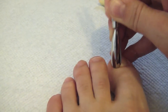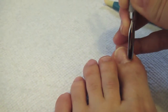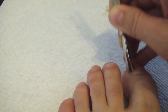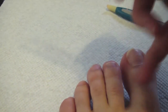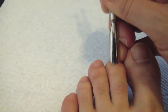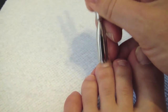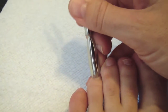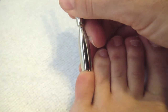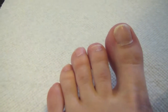Next, you want to go ahead and push back your cuticles to remove them. You don't want to have any skin or cuticle on the nail bed where you are going to be placing the shellac, because that does decrease the wear of the varnish on your toenails. I am pushing them back gently to be removed in the next step. Be very gentle when you do this — there is no need to really push hard. You just want to lift the skin that is attached to your nail bed.